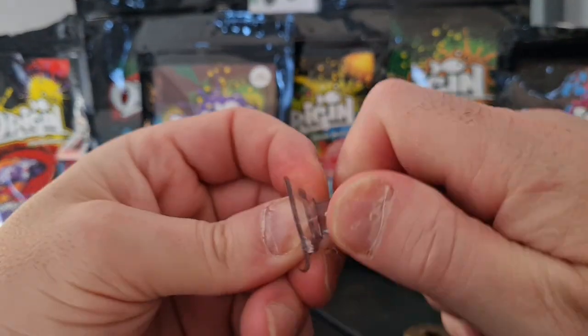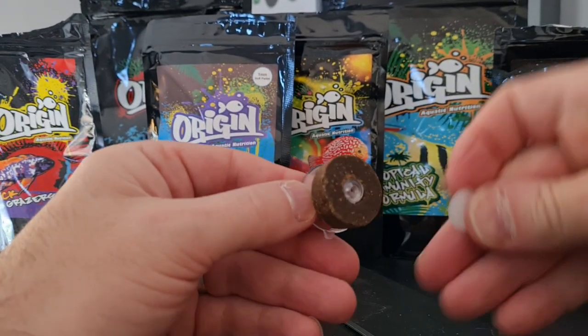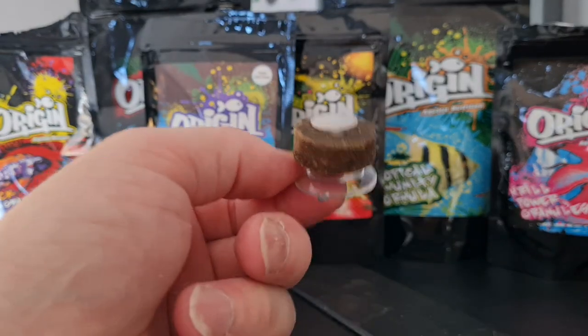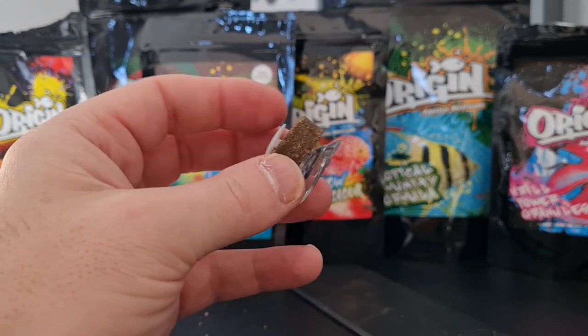Setting up the food clip is pretty straightforward — you just pop the cap off, put your food grazer over the top of the suction cup, and then replace the cap to stop the food falling off once your fish start nibbling at it.